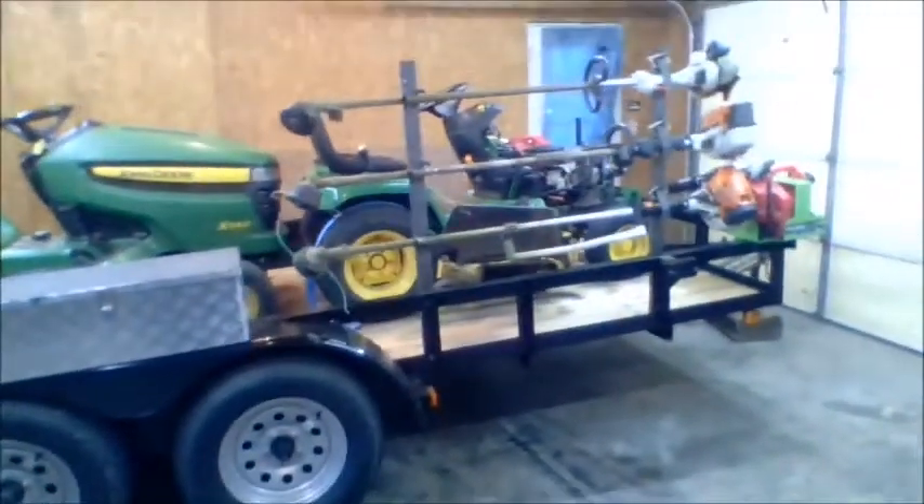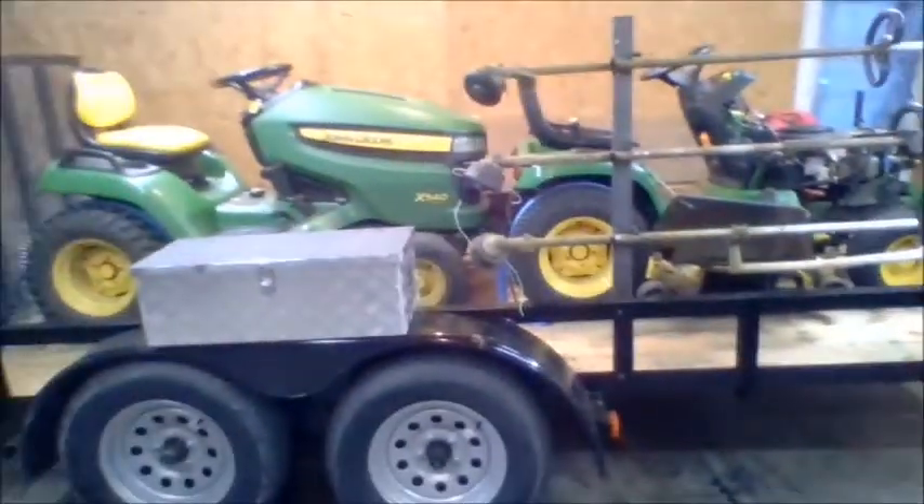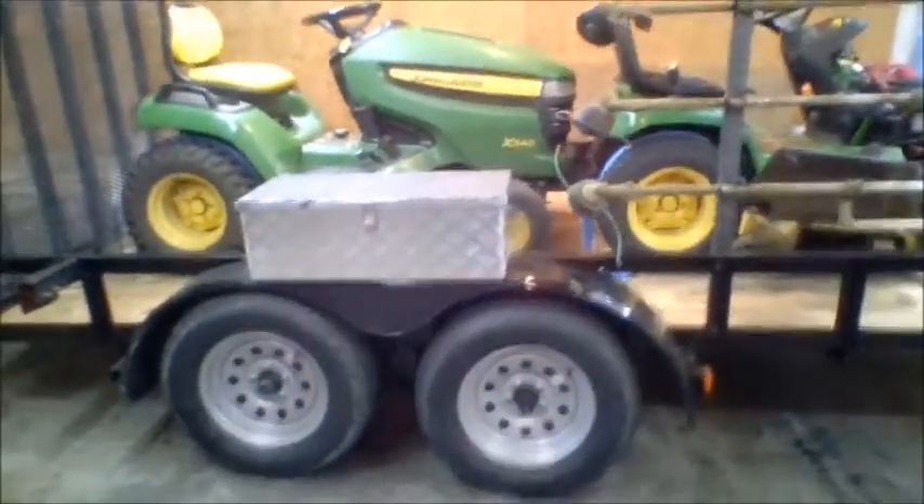I'm filming this on a laptop using the webcam, so hopefully you all will be able to see everything. Here's my setup as it sits. I'm going to start keeping it in the garage all the time, just keep everything loaded. This is the new trailer — it's a PT brand I got from O'Quinn Trailers in Norton, Virginia. 14 foot by 76 inches wide, tandem axle, one axle is a brake axle, 7,000 pound capacity.